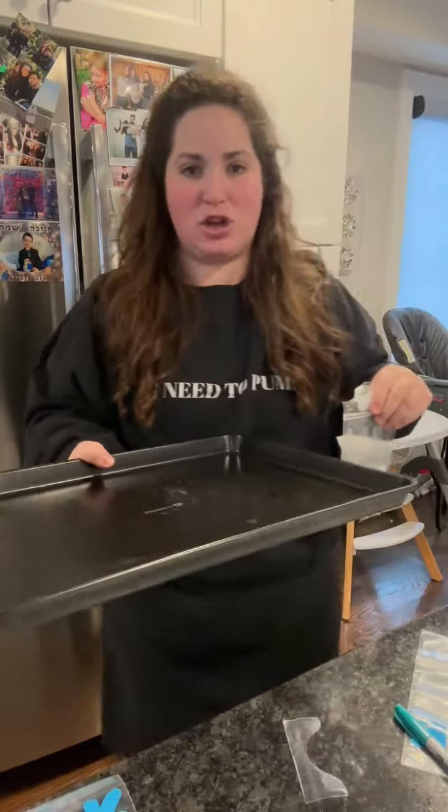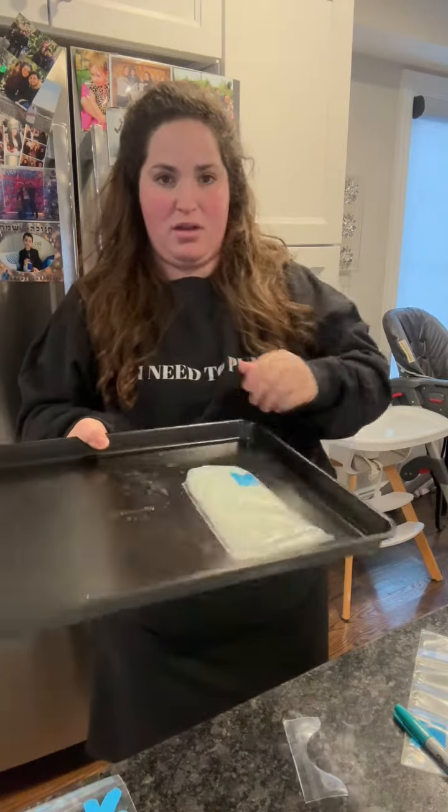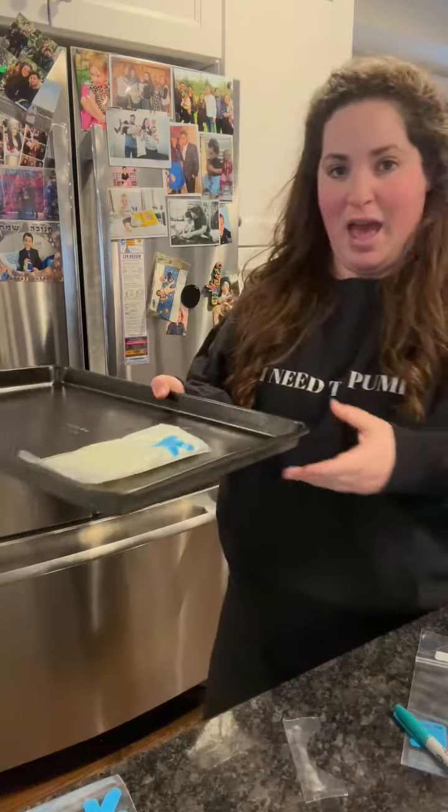Use any flat surface — I use a cookie sheet, but you can use a fish stick box. Put it down straight, lie it flat, and put it into your freezer.